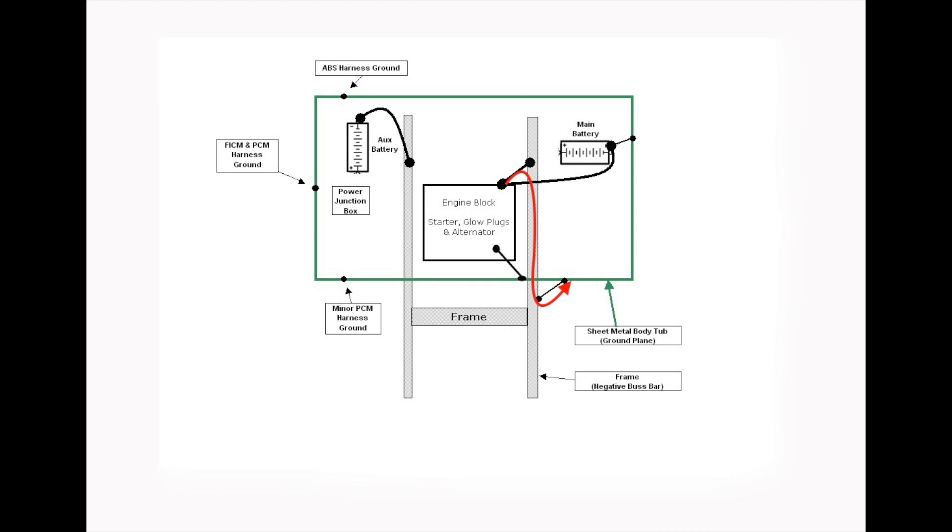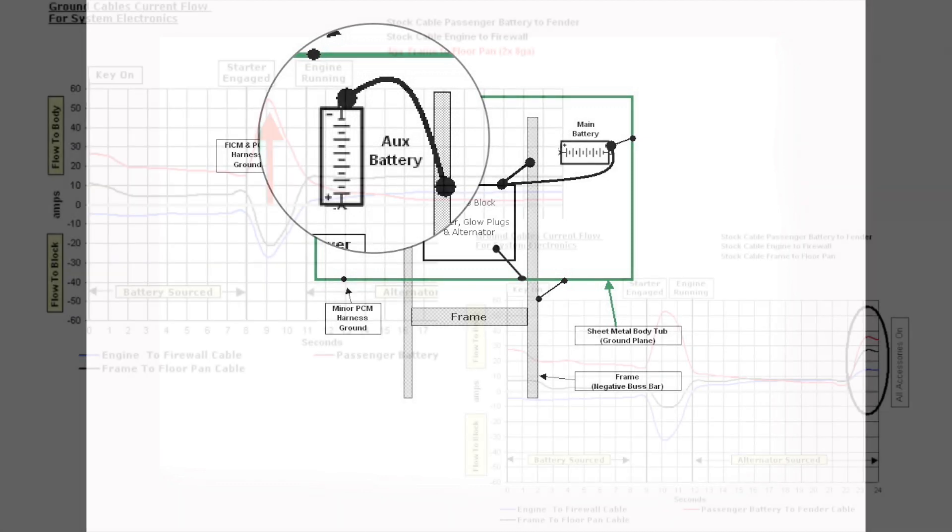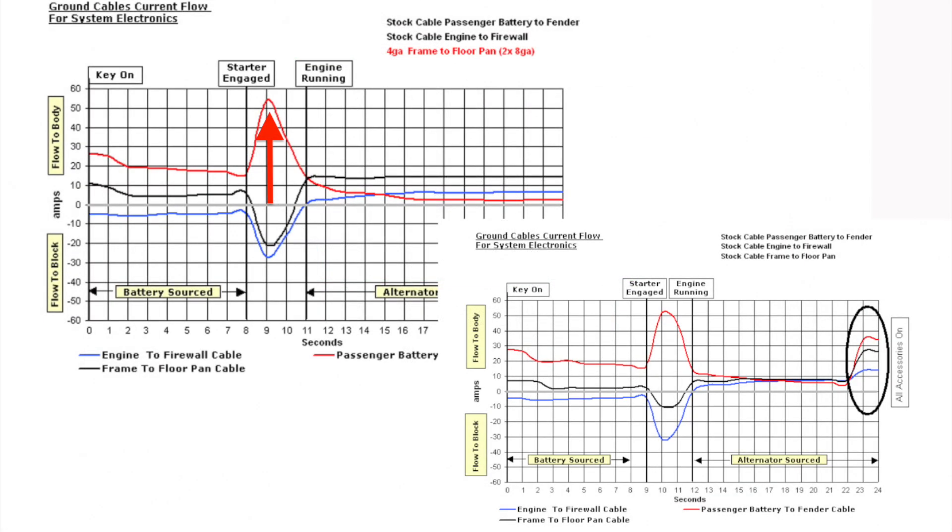The frame is a much better pathway than from the block connection to the battery and then across the 8-gauge cable to the fender. The driver's battery is not involved, as the negative side is dead-ended at the battery. But keep in mind there's more of a demand at the 8-gauge cable for amps, which drops voltage — not what I want to do. So the frame-to-floor cable goes back to stock.